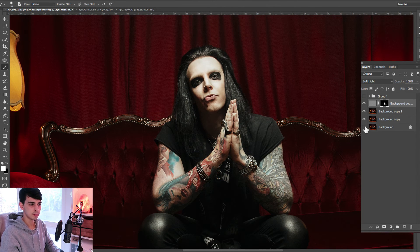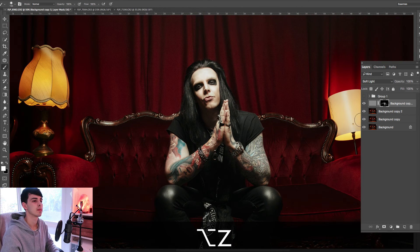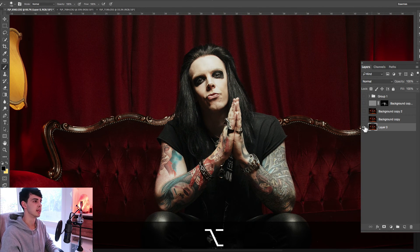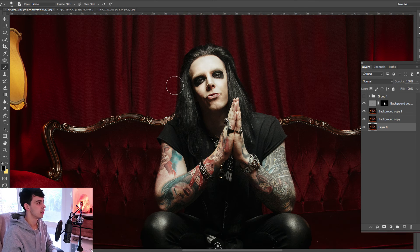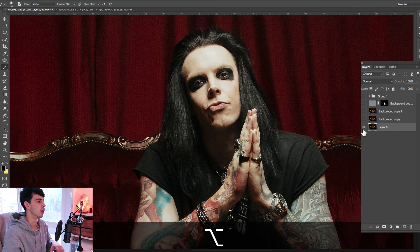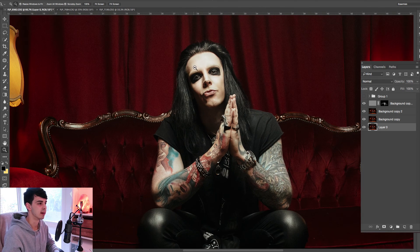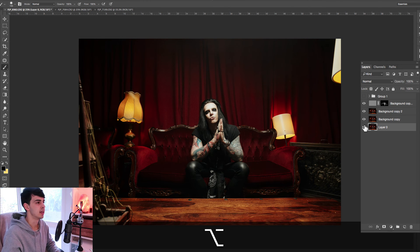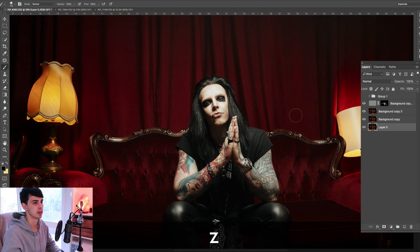Let's do a quick before and after. I don't know how well it'll come across on YouTube, but you can see it just really takes it up a notch. The analogy I give is kind of like music terms: the editing of the photo is like mixing, and the retouching is kind of like mastering. Just fixing up the skin, giving it a little bit of extra polish. As you can see from a distance, it just really gives it that next level of polish — some sparkle — especially if it's going to be sent to a designer or for print.